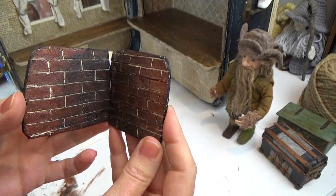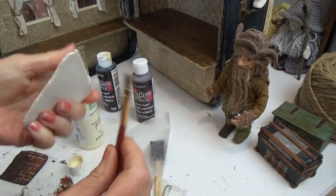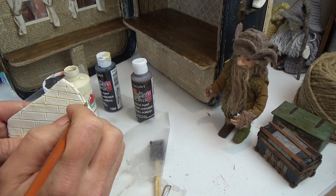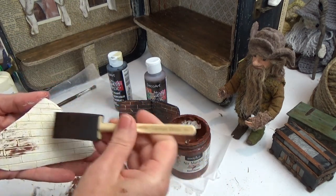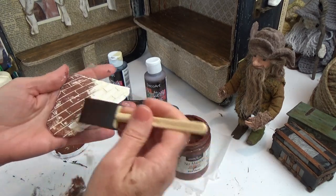Bake it at whatever temperature it says on the package. These are my sidewalls — I've already done them and I'll show you how to paint them. This is my floorboard and I actually forgot I was installing a tea light and didn't cut the hole in, so remember that when you're doing your floorboard — if you're putting a tea light in, cut the hole before baking. I take antique white and a thinner brush and just go over those lines, getting the color inside the lines. Then I took burnt sienna and a sponge brush and went over the surface.